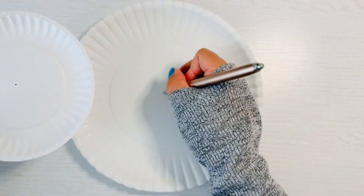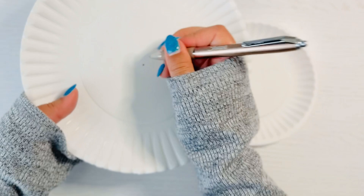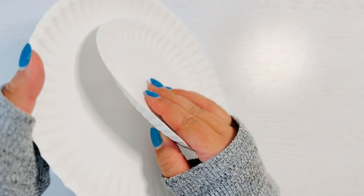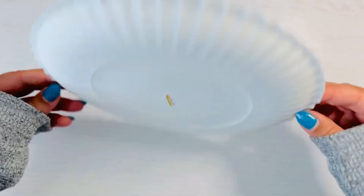Then mark the center of each plate and poke a hole in each one. Using a brad fastener, poke it through both of the plates — the small one on top, the big one on bottom — and make sure to secure it on the back.